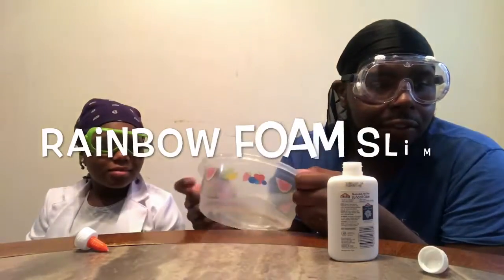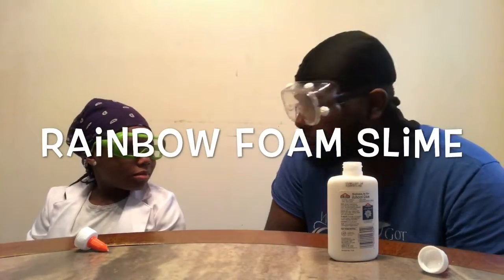Experimenters, we are back with another video — it's been a while since we did an experiment, but we are back. We are going to be making rainbow foam slime.